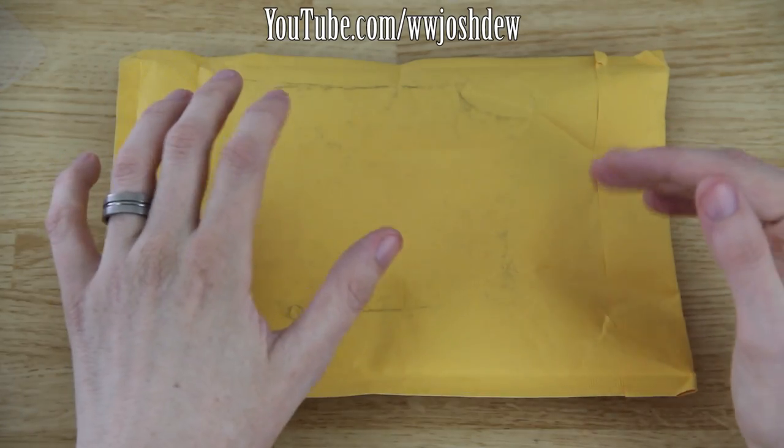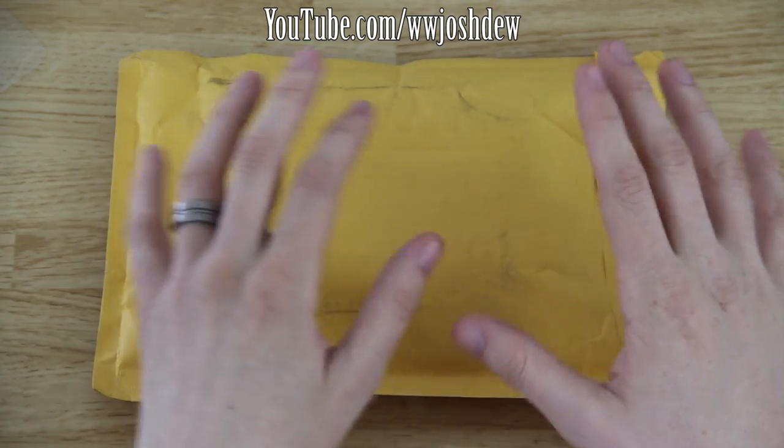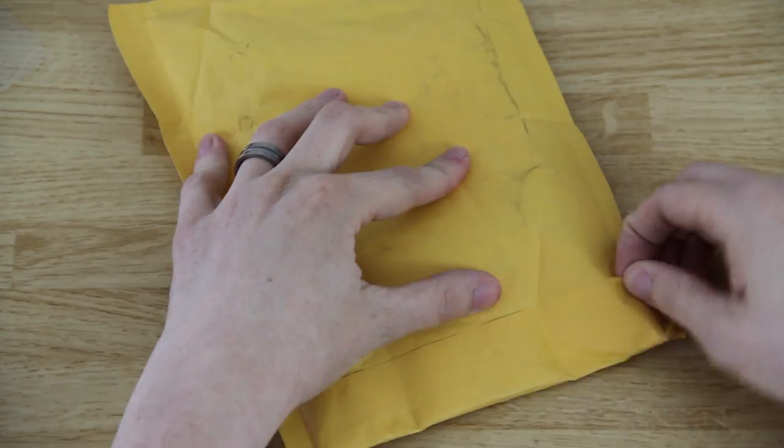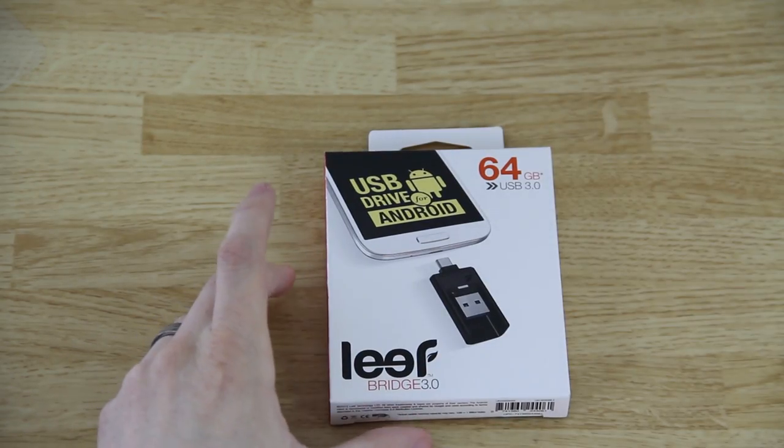What's going on YouTube, this is What Would Josh Do. I am very excited to bring you another video. Let's go ahead and unbox this thing — or unwrap it. That's it, it's empty. Voila!